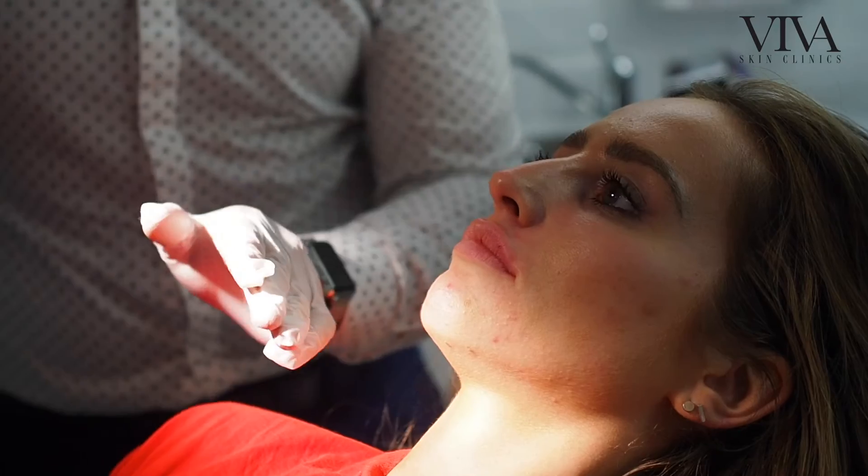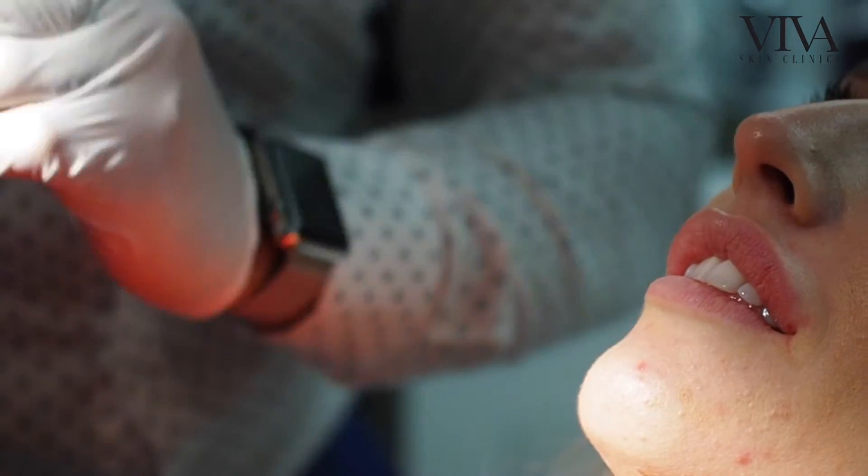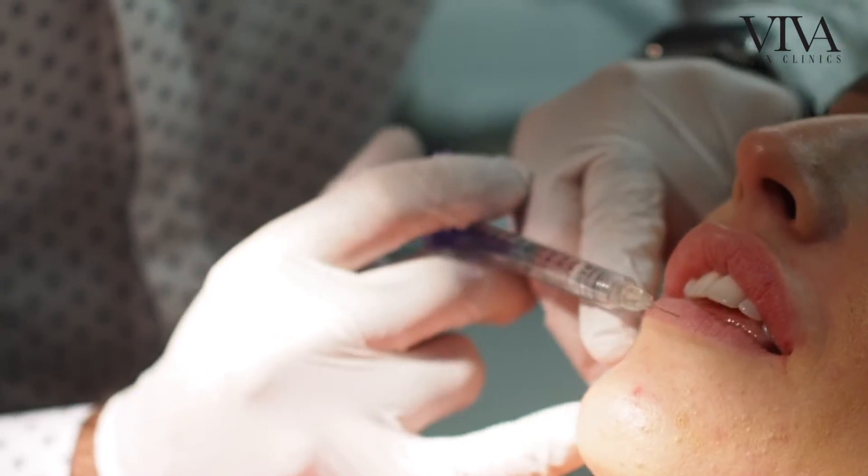So we're going to do that balancing injection in the bottom lip. We want to keep the bottom lip about two thirds of the size of the top lip, so we're going to do that.